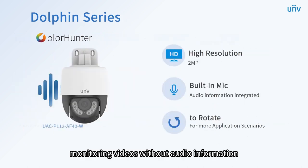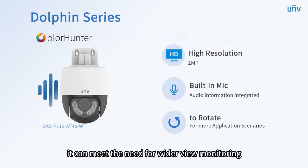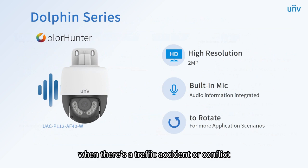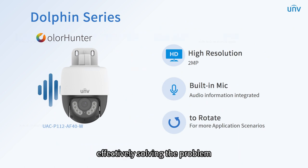Monitoring videos without audio information may cause misunderstandings sometimes, especially in complicated disputes. Due to its pan and tilt characteristics, it can meet the need for wider view monitoring. It is perfect for open areas such as parking lots and intersections. When there's a traffic accident or conflict, it can accurately save the sound information with the built-in mic, effectively solving the problem.